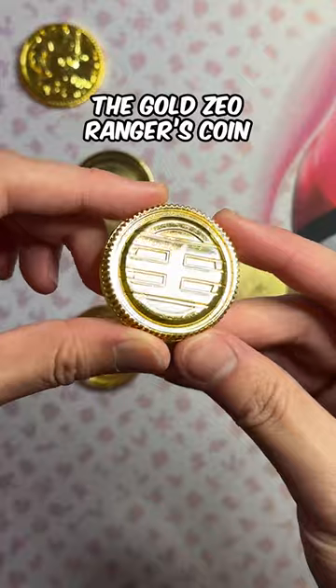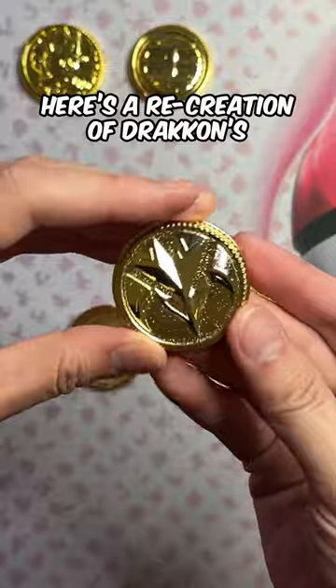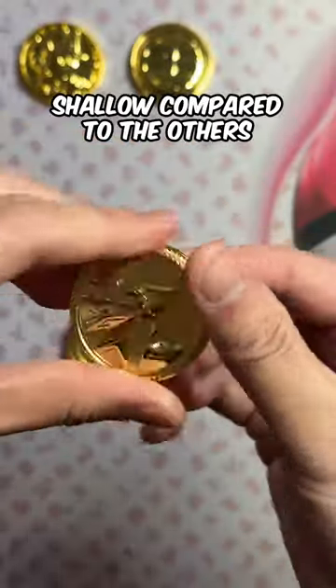Next is what could have been the Gold Zeo Ranger's Coin. On this one, you can see a scuff on the front, and it's not perfectly smooth. Here's a recreation of Drakken's Black Dragon Power Coin. The front of it looks great, and I suspect it is considered flawed because the bottom edge is too shallow compared to the others.